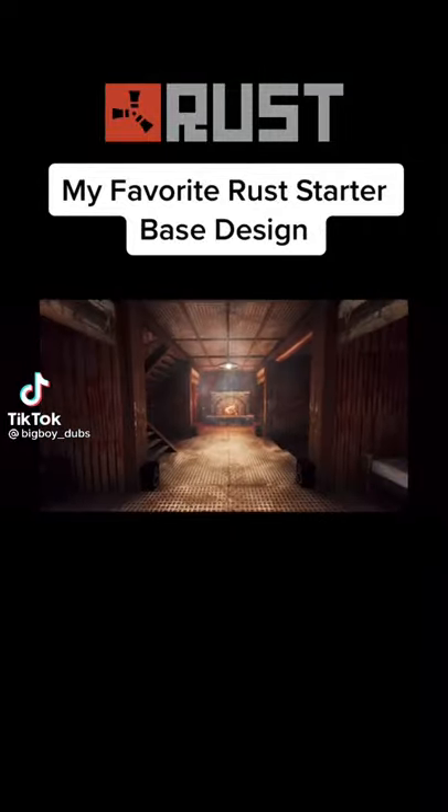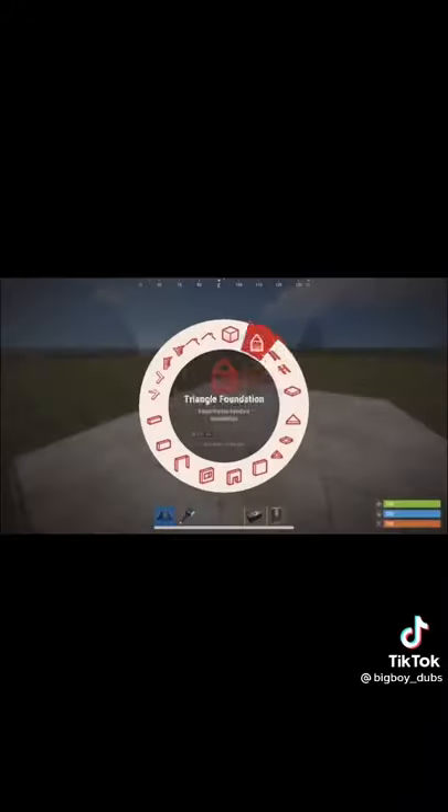This is my favorite starter base design in Rust. First, build a two by two, then place walls completely around it and put a wall separating where the airlock will be and where your TC is going to be.